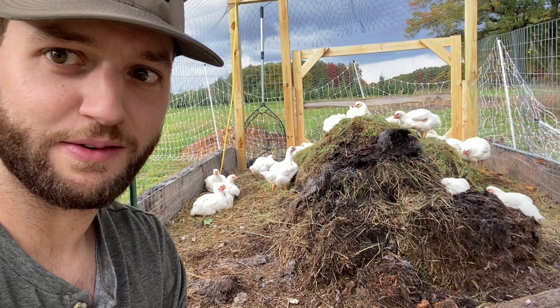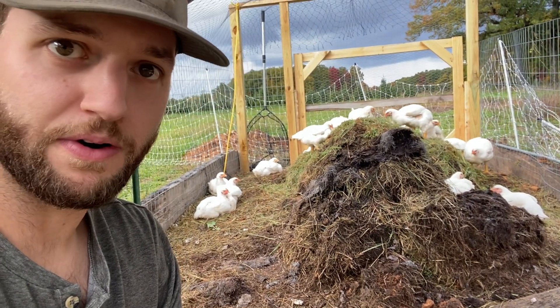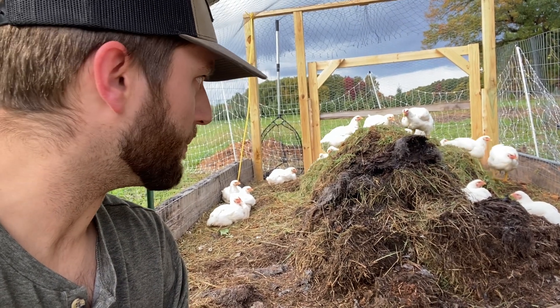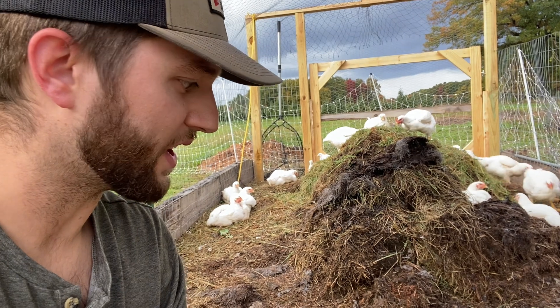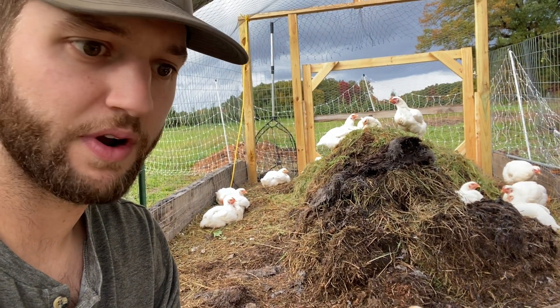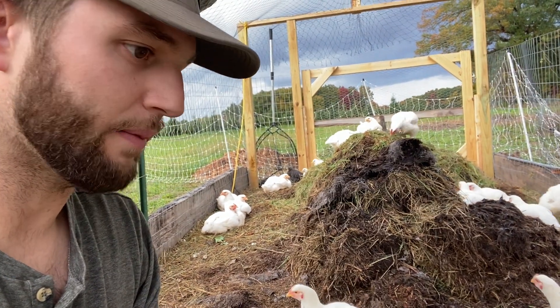What's going on guys and welcome back to the farm. Today we're going to share with you our composting meat bird system, and this is a great way to reduce your feed costs for your birds. Feed costs for chickens is going to be your largest pain point when you're raising a run of birds. So we're going to show you our system here today and it's a pretty simple one.